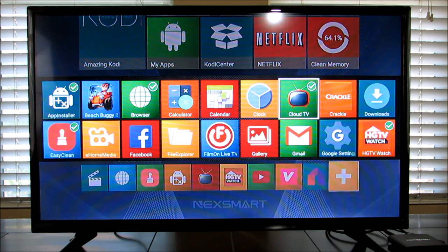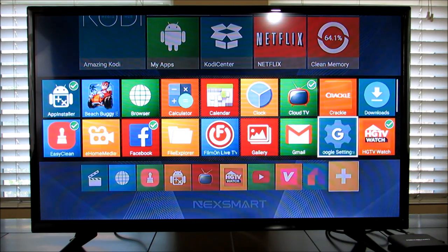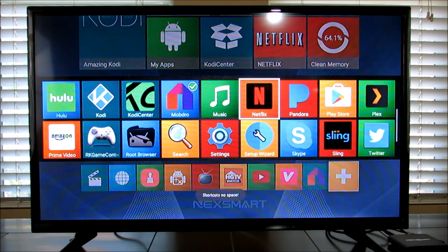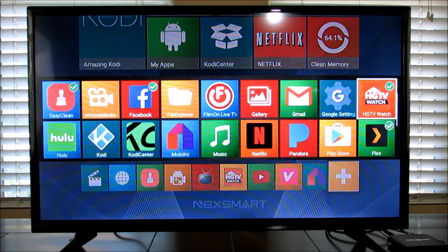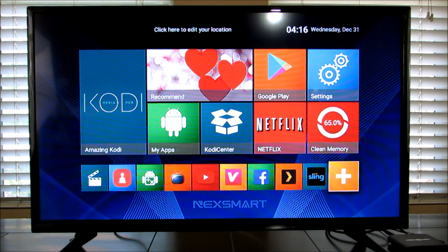So if you want to swap out the browser and put Facebook in, or take Mob Draw off and put Plex on, or replace HGTV with Sling TV — you can do all of that. After going back, you can see Sling TV, Facebook, and Plex are all now showing on the home screen. You can adjust it however you like.